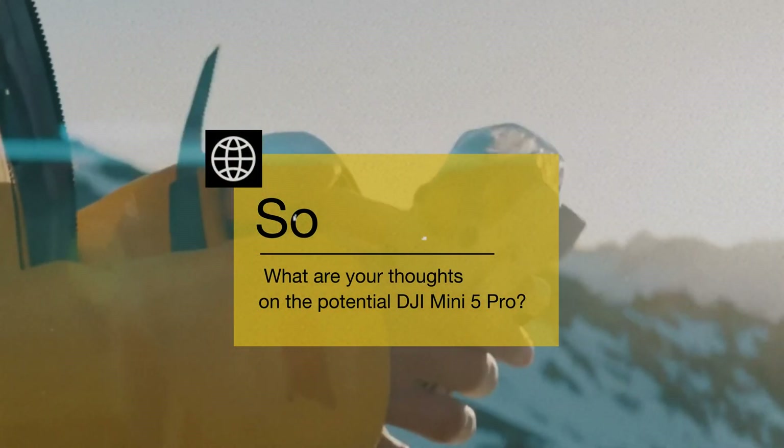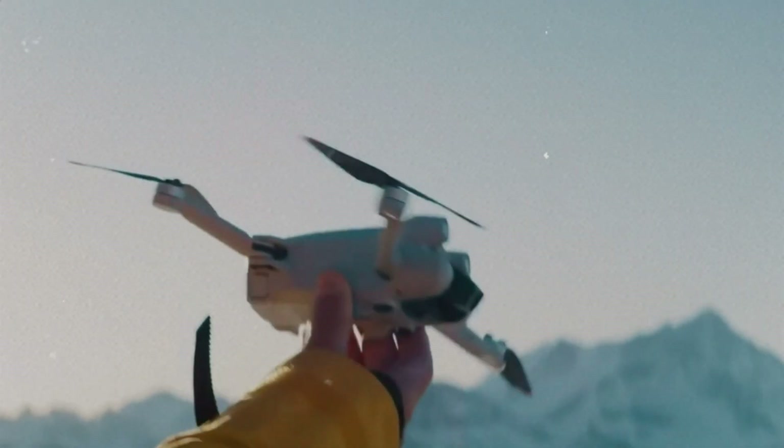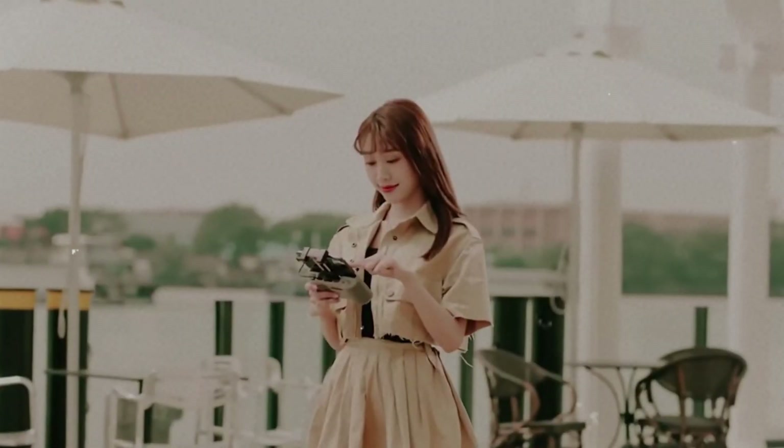So, what are your thoughts on the potential DJI Mini 5 Pro — LiDAR, stronger motors, all in a sub-250-gram package? It sounds too good to be true, but hey, that's why leaks are so exciting!